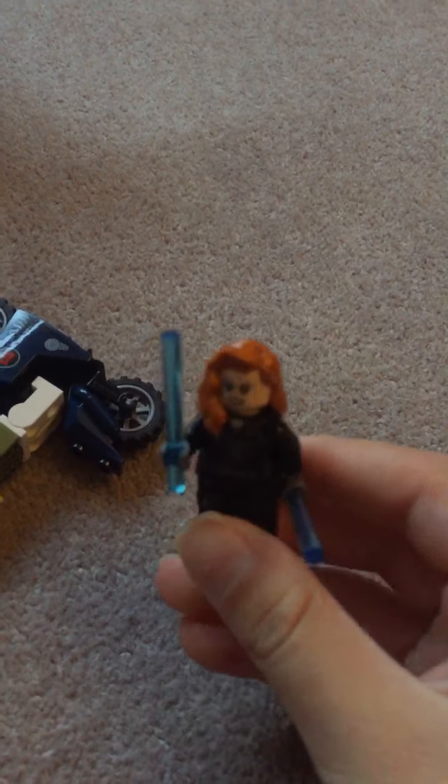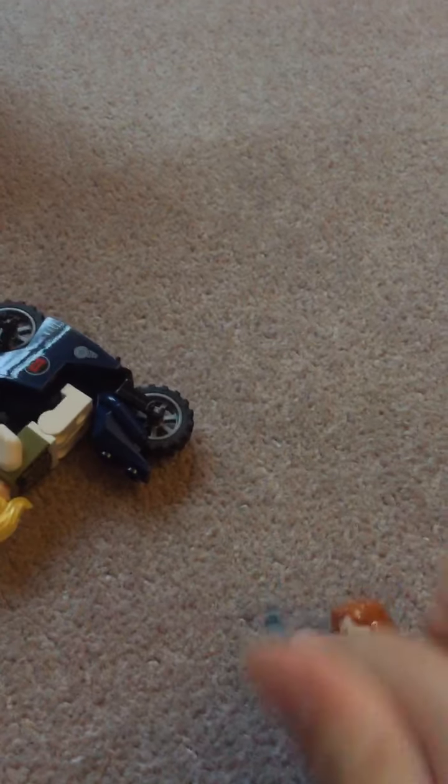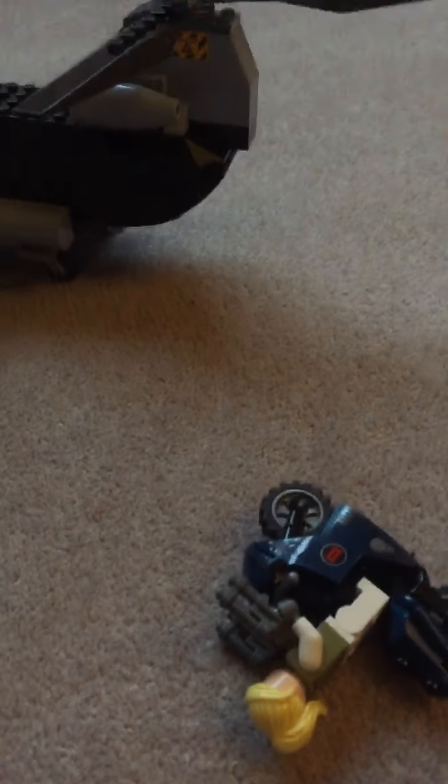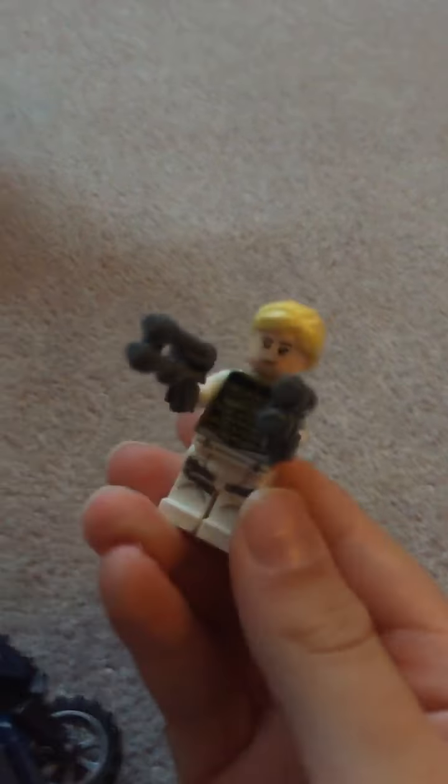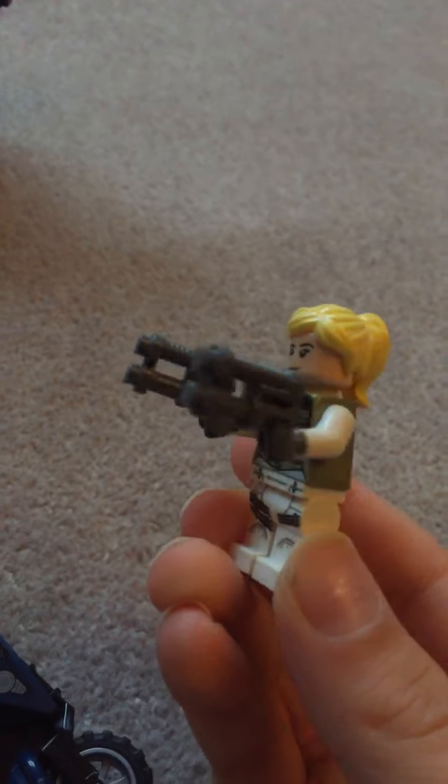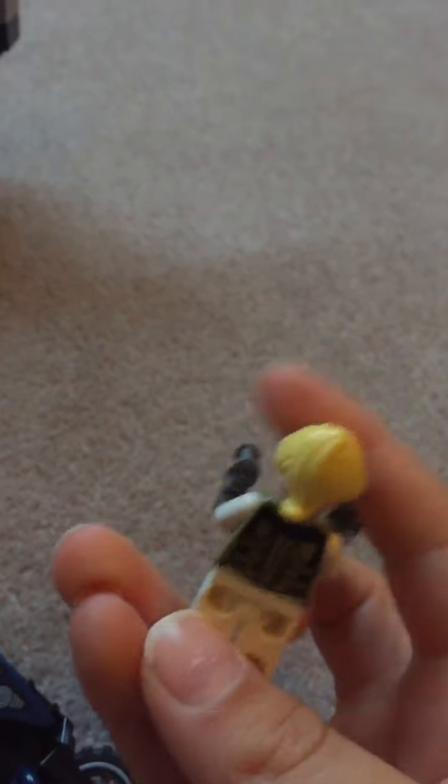Let's start off with the characters. First we have Black Widow — they have double-sided faces, so on both characters there's an angry and a normal one. Black Widow comes with her electric baton thingies. Then we have Yelena Belova here, with akimbo-style dual pistols.